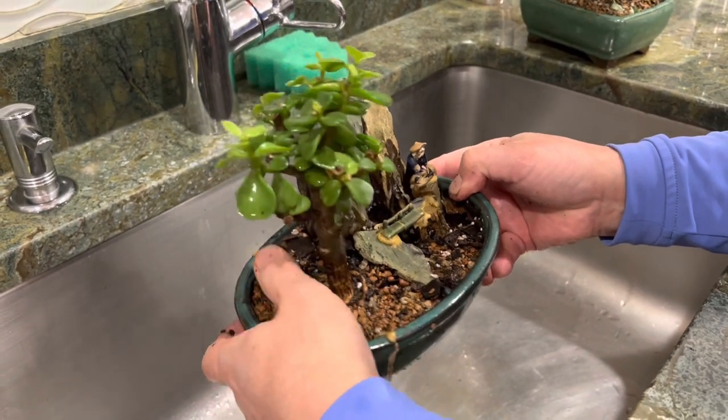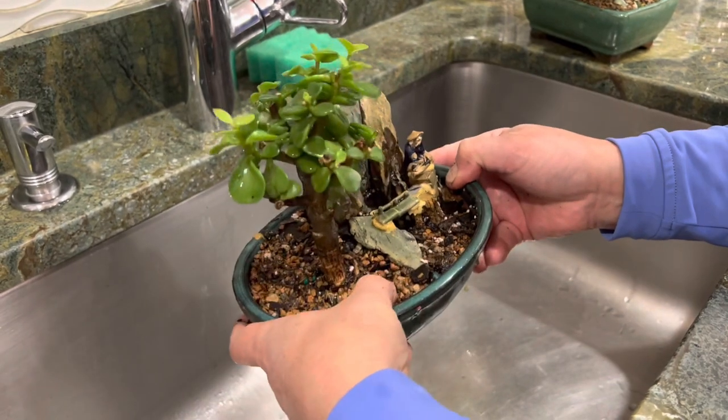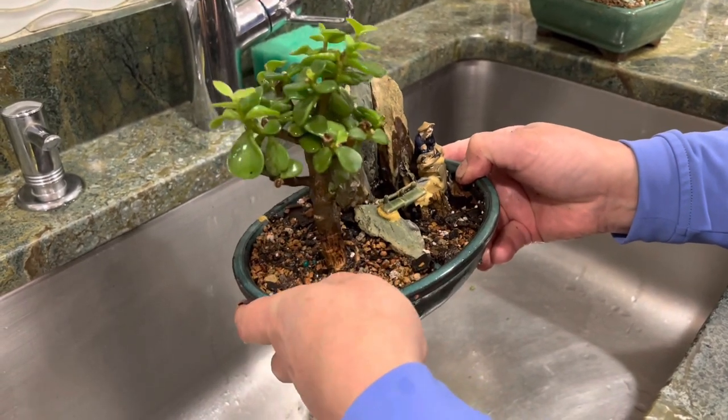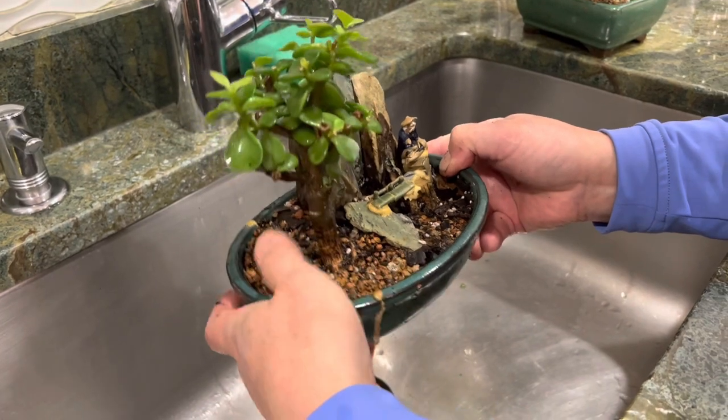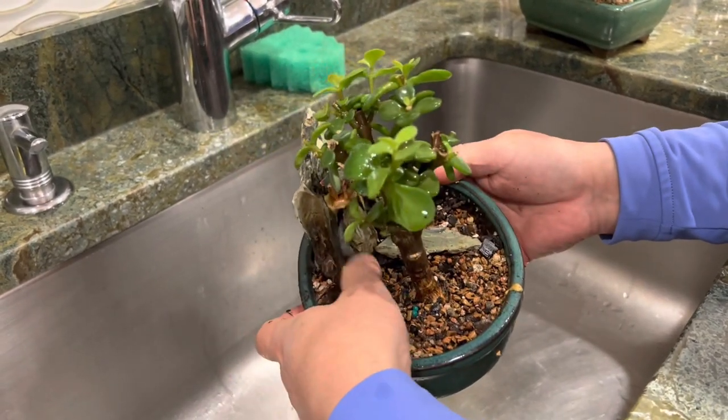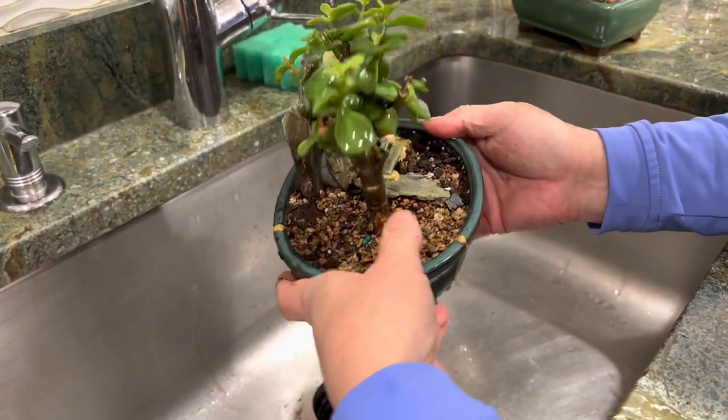That seems pretty secure. After it settles down I'm just gonna put more stones around it, you know what I mean — build it up with more soil.